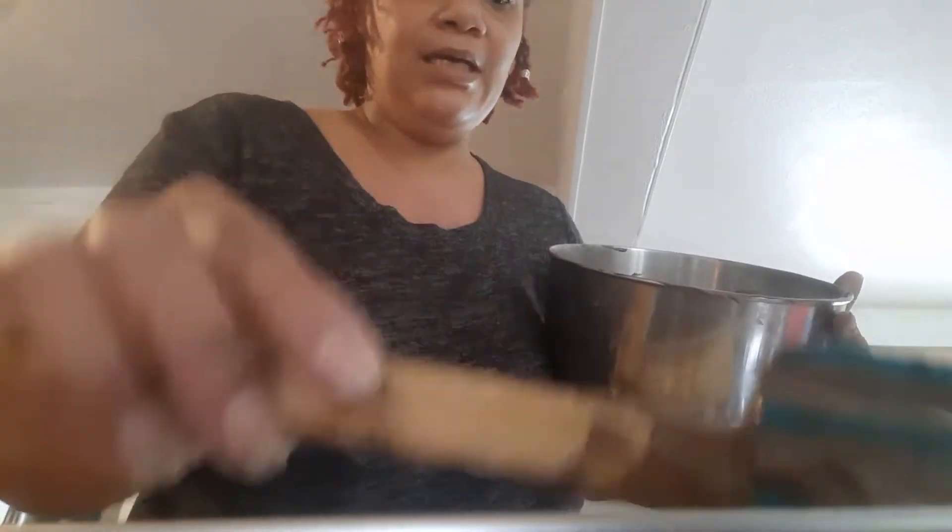Spread it out real good. I'm going to pop this in the oven for anywhere from 28 minutes at minimum, but it could be as much as 35 minutes. The cake batter is ready to go in the oven. I'll see you later.